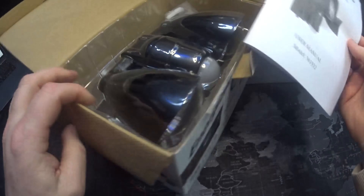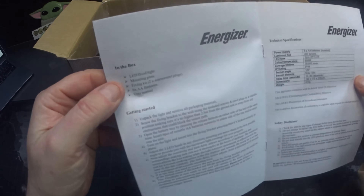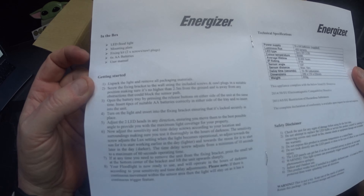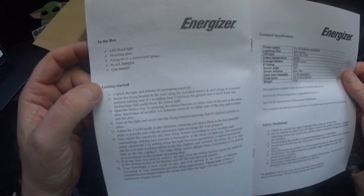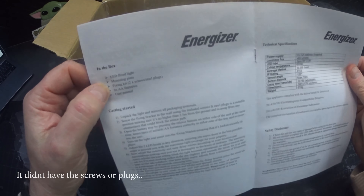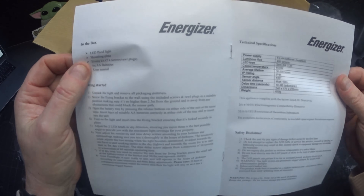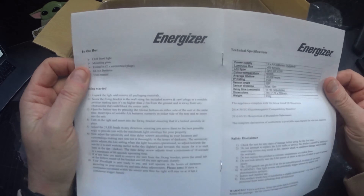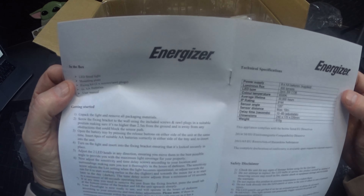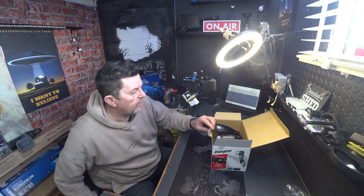First off you get instructions — a user manual, getting started. You can pause and have a look at that if you like. It comes with the mounting plate, a fixing kit which is two screws and two raw plugs, six double-A batteries, and it's got 400 lumens with two piece three-watt COB on each lamp.